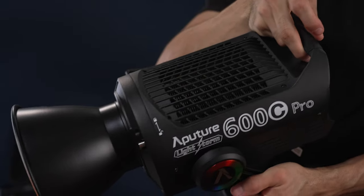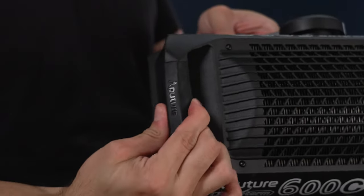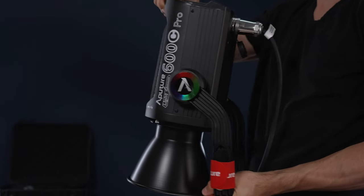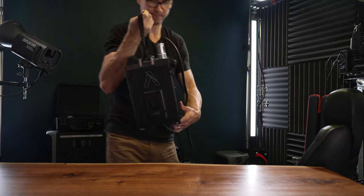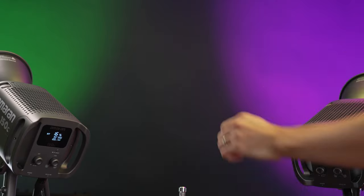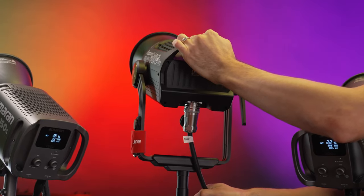The Aputure Lightstorm 600C Pro is made out of what feels like much longer-lasting materials. The handle on the back of the head is rubberized for a more comfortable grip, and it has an extremely rigid and slightly curved yoke to make pointing it downward while using large modifiers easier. It doesn't have a dirty dangler, but it does have a big control unit you can mount to a c-stand, and it has built-in V-mount battery support. The case it comes with is also significantly better and should last much longer. The entire unit with the control box weighs about 24 pounds, the head itself 13 pounds, so with double the power and many pro features, the weight is significantly increased.